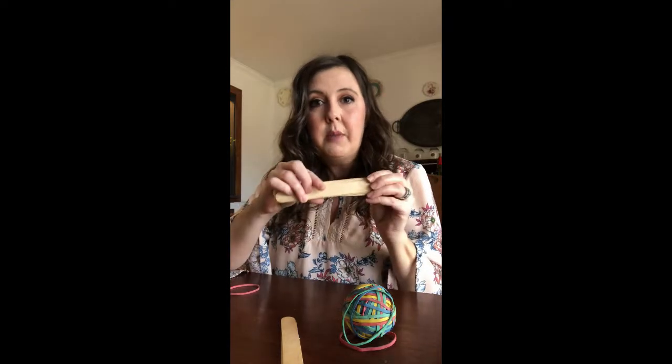Hey guys, Ms. Smith here coming to you from home with a quick tutorial on how to make your own catapult. All you need for this project are some popsicle sticks and some rubber bands — you're actually going to need six to seven popsicle sticks and five rubber bands.